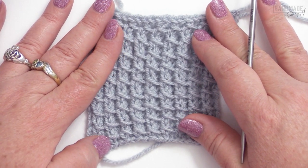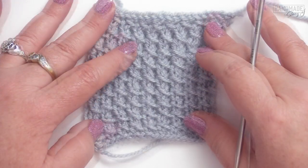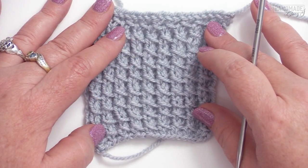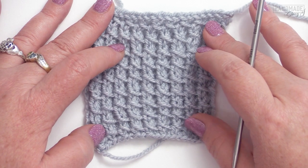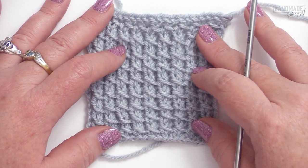Today I'm gonna show you how to knit the pillar stitch, but before we begin, please remember to like and subscribe. This knit stitch pattern works in multiples of two over two rows. It's very, very easy to do, and I think you'll be amazed at how quick you can pick this up.